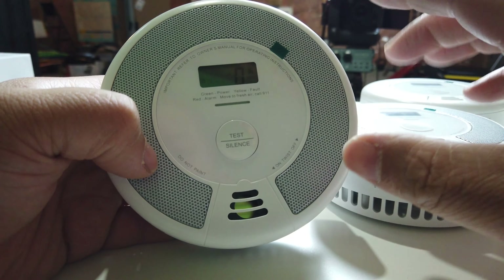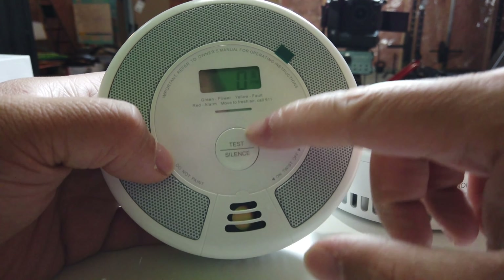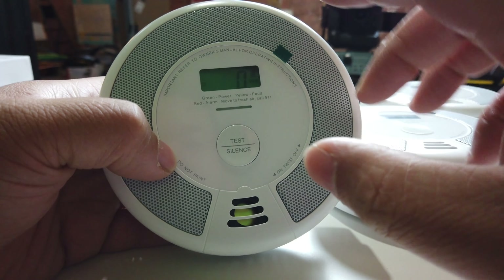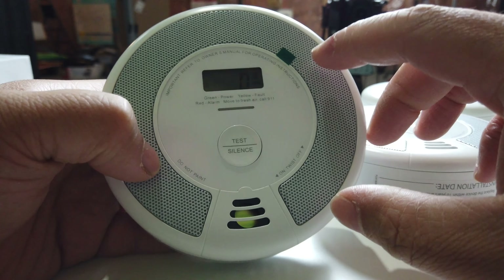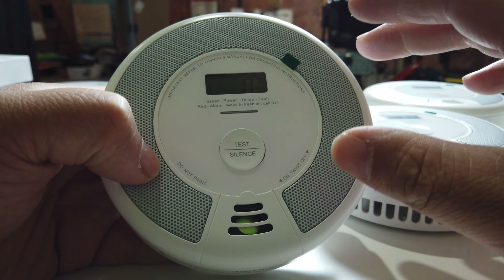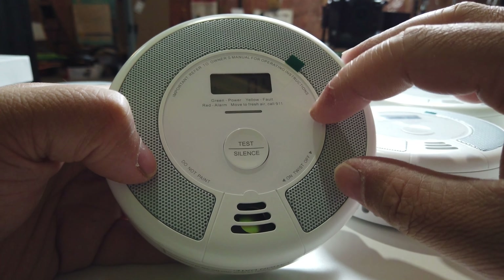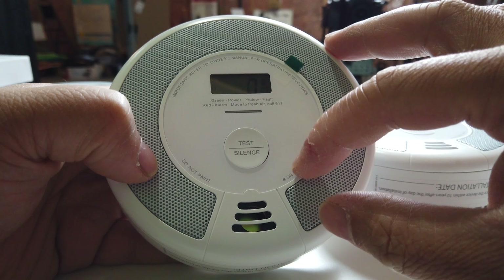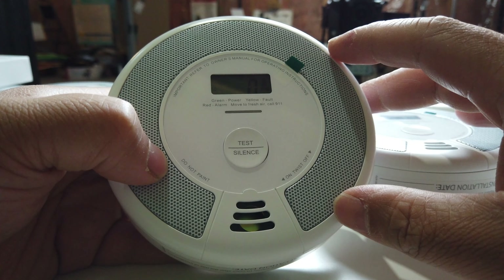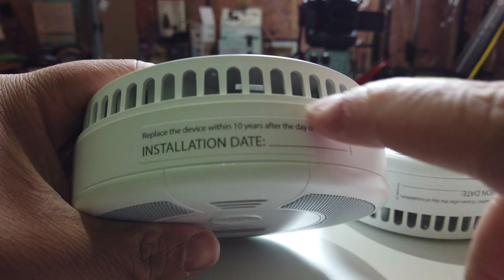For maintenance purposes, you might want to hit your test button and test your alarms weekly. For example, Saturday morning — you want to hold the button to test each alarm and make sure everything still works. You don't want to have a faulty smoke detector for years and then all of a sudden there's actually a fire or carbon monoxide in the area and you forgot to change the detector — you'd be putting your life and your family's life at risk.